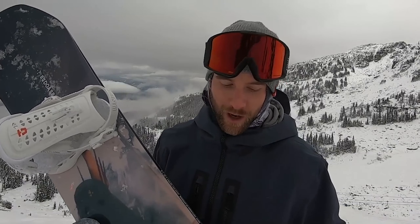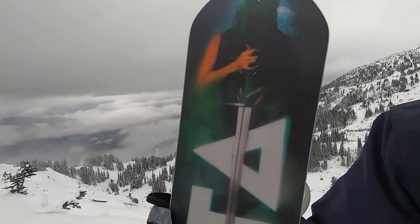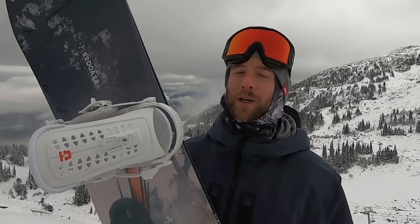Overall I'm super stoked on this new Capita DOA. I think this is going to be my go-to board for the rest of the season for park and freeriding. If you guys have any questions about it definitely leave them down below. I'll do more tests on this board in the future, so give this video a thumbs up if you want to see more tests on the Capita DOA. I'll also put a link in the description to where you can check this board out.